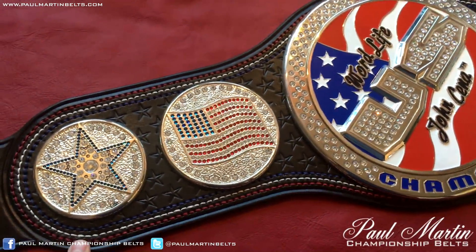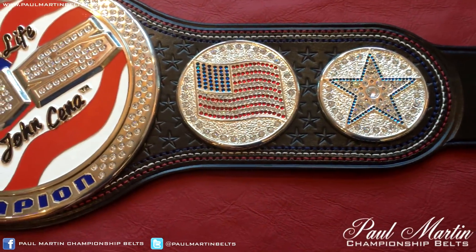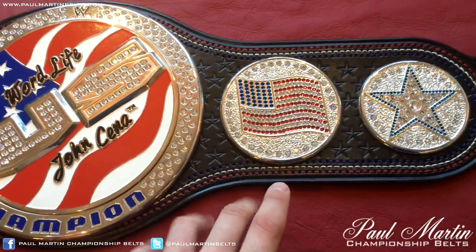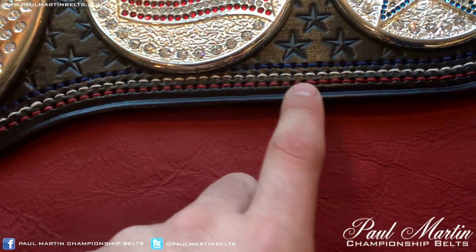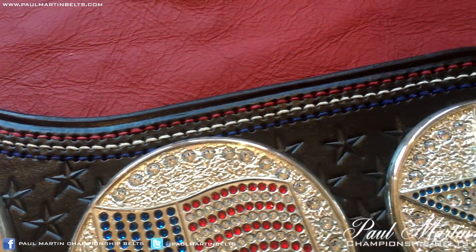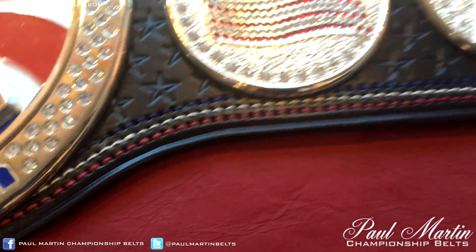That took way longer than I would have liked — it was all hand stitched by me. Really nice leather work. I love the leather design on this belt. I always enjoy belts that have a little more tooling in and around the plates on the strap. This one doesn't feature any border tooling — it has the beveled edges going around, but the stitching is in place of any tooling around the border, which I think is a nice look, especially with the red, white and blue American flag colours.